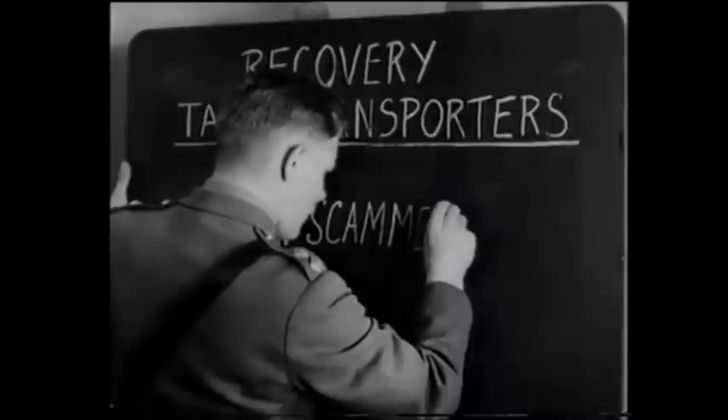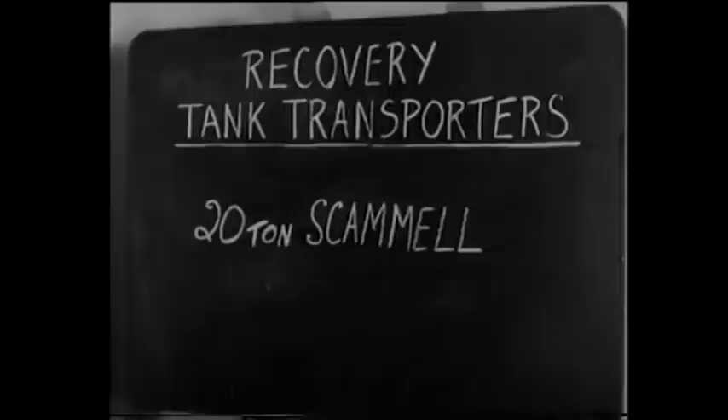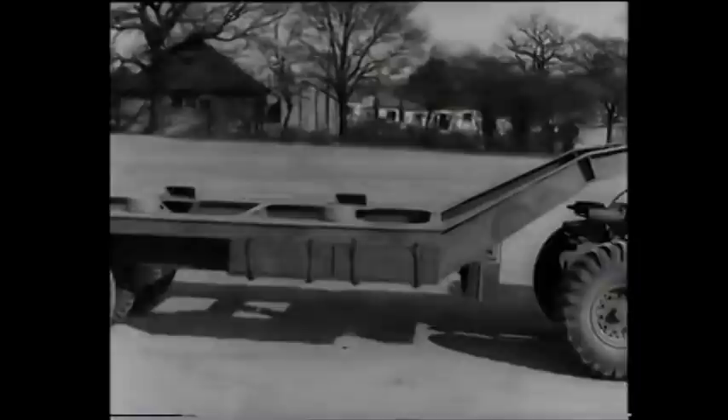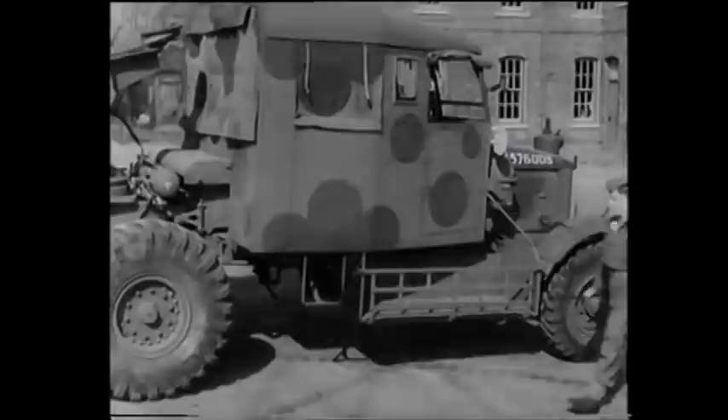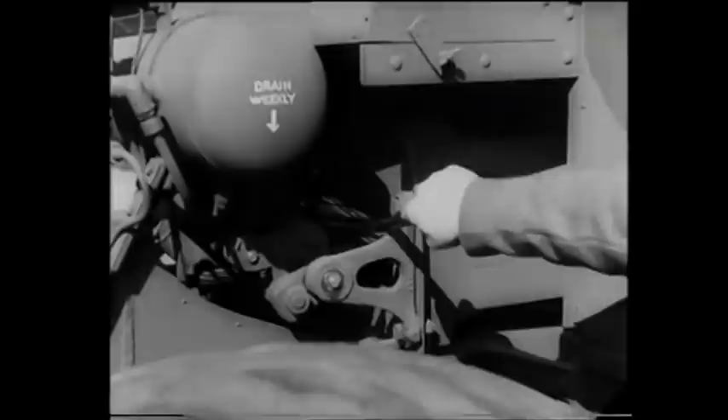And now from trailers to tank recovery transporters. Of these, there are three main types in general use. First, there is the 20-ton Scammell transporter. Its power is drawn from a six-cylinder Gardner diesel engine which develops 102 brake horsepower. The transporter is a self-contained unit with an articulated semi-trailer forming a horizontal platform. You can see an example of the articulation when the tractor is turned at an angle of 90 degrees. Beneath the rear of the cab is a vertical winch carrying 600 feet of steel cable and having a maximum pull of eight tons.